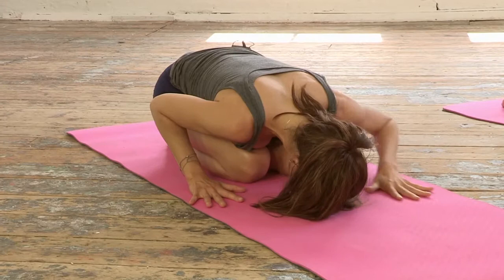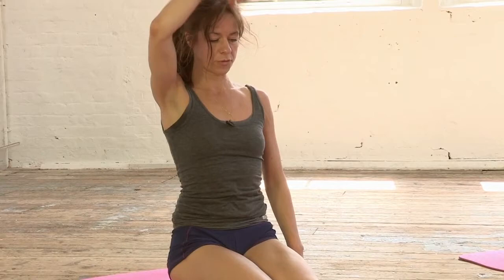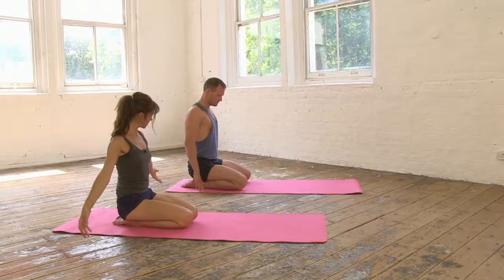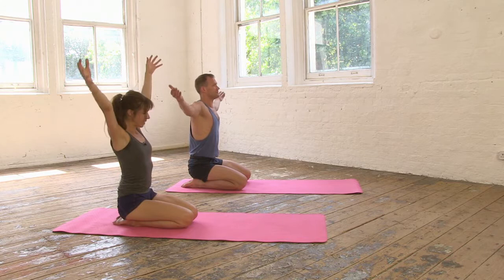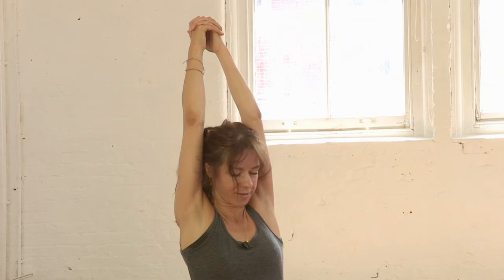Let's bring the hands back by the sides of the knees, gently press down through the palms and roll up through the spine. Let the pelvis anchor right down and feel that soft alignment through your spine, and then we'll take the arms out to the sides breathing in. Interlink the fingers once the arms reach up and then feel the length through the side body, the side body pouring into that central line of the spine.